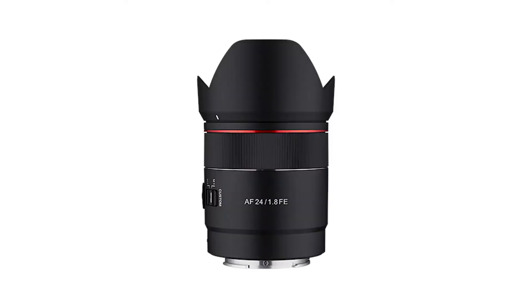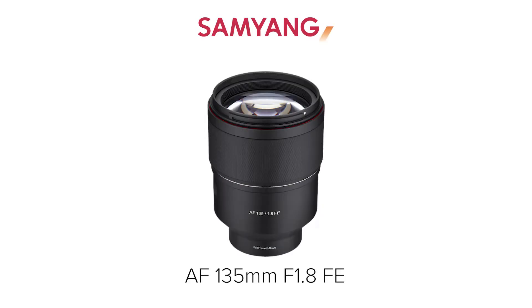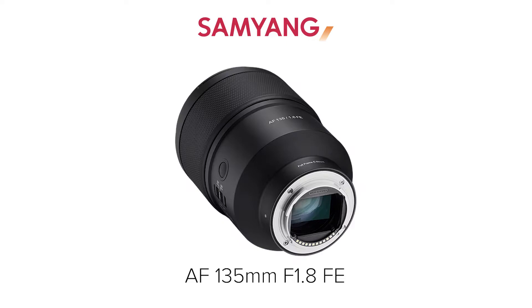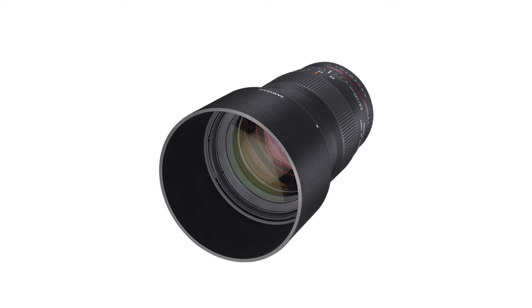Talking about f1.8 lenses, Samyang's AF lineup includes the 24, 35, 45, and 75mm. And from this week, there also is the Samyang AF 135mm f1.8 FE. It shares a background of the 135mm f2 manual lens launched back in 2015, but the optical construction is entirely new.